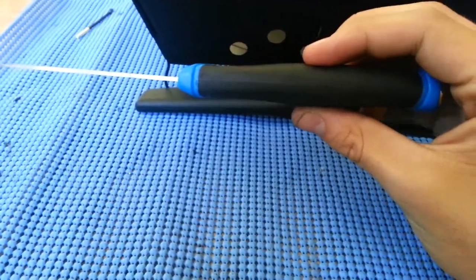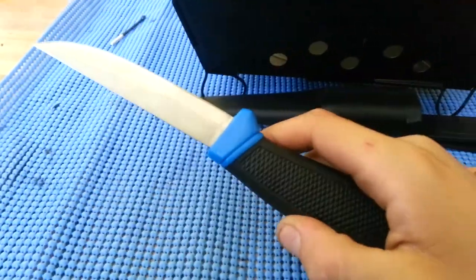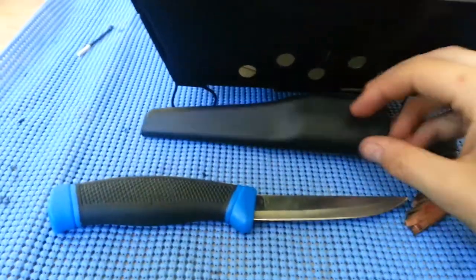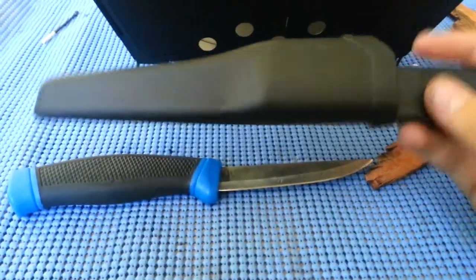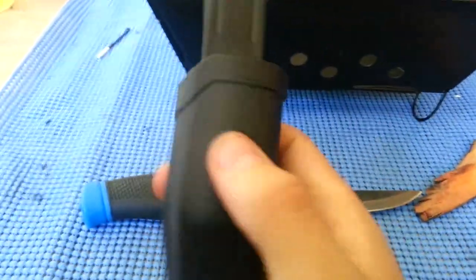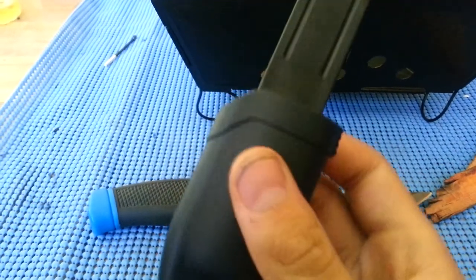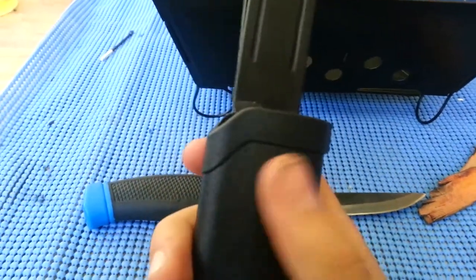The handle is that rubbery material, it's really grippy, feels real nice in the hand — just like the Moras. It's got a lighter blue, which sticks out for me a lot better than the green, the OD green looking stuff. The sheath is a little different, same concept though. I like that you can carry it either way — this is down the middle, so you can carry it left or right hand.